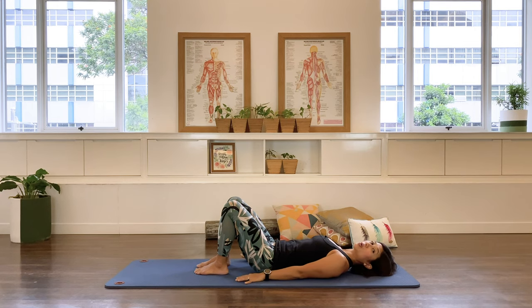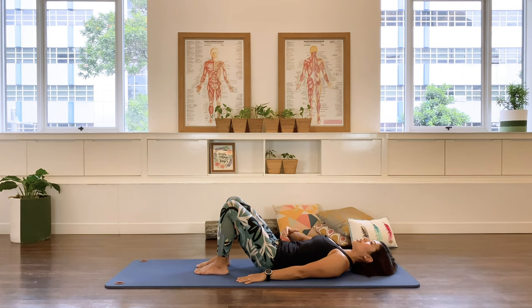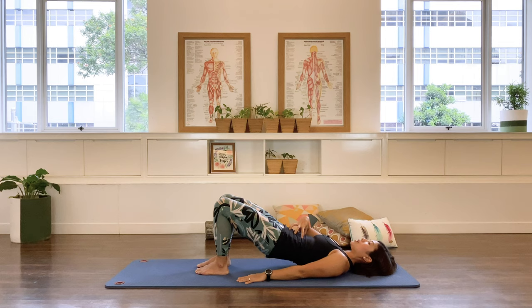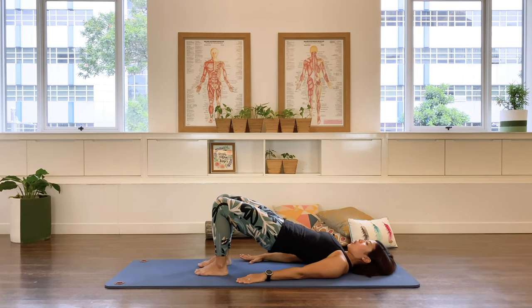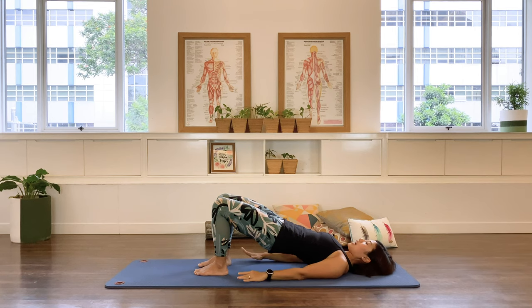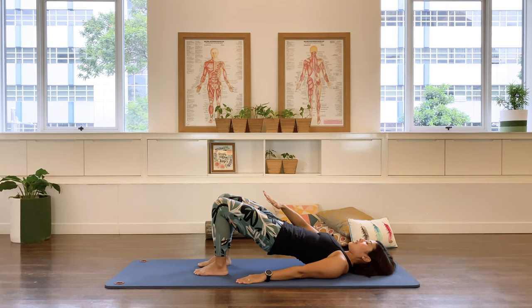Let's go into pelvic curls: inhale, and on the exhale engage the pelvic floor, draw the lower back down, scooping the abdominals. This is where the pelvic floor is important to support the abdominal contents. Then articulate the pelvis up into your bridge. Hold at the top — the pelvis is higher than the ribs and heart. Inhale, allow the pelvic floor to descend toward the base of the pelvis; exhale draw it up as you connect into the abdominals. Do this without squeezing your bottom — pure pelvic floor work.